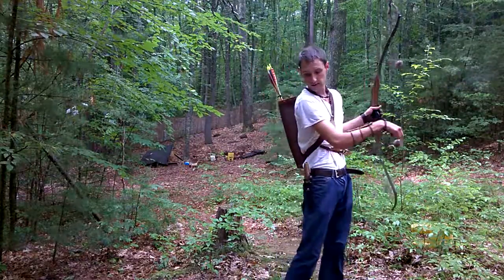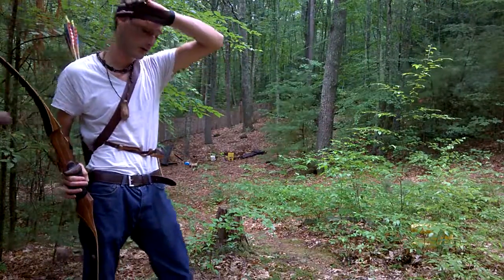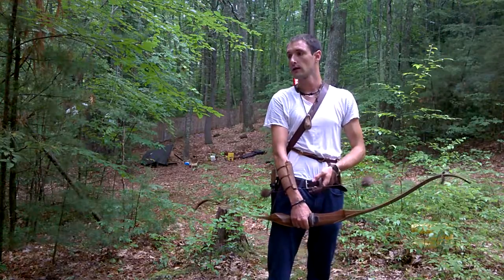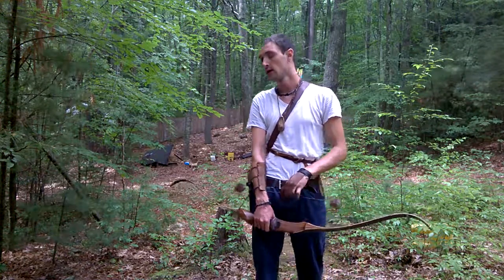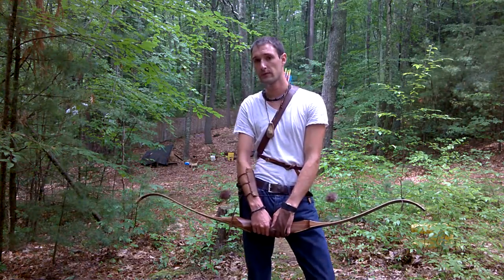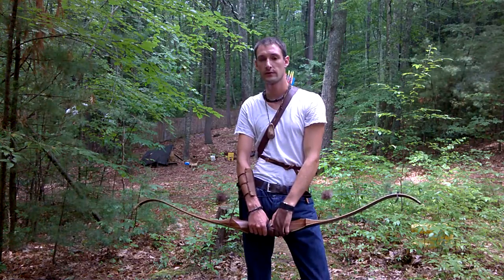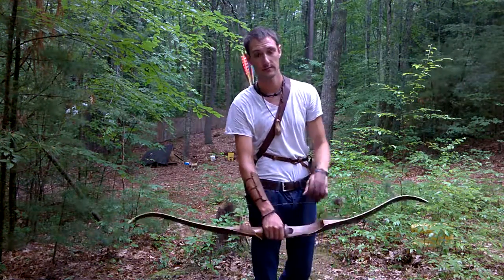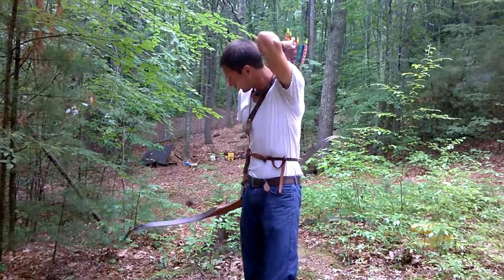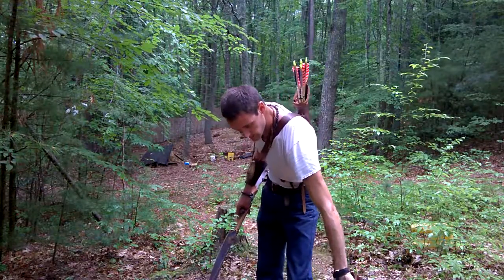Towards the end of this video I notice some white pine over there, and that also has some medicinal uses, so I'll tell you guys a little bit about that. Also, in my fish trap number two video, I found a ghost flower out there in the woods and talked about its medicinal purposes — that's a good educational video to check out.